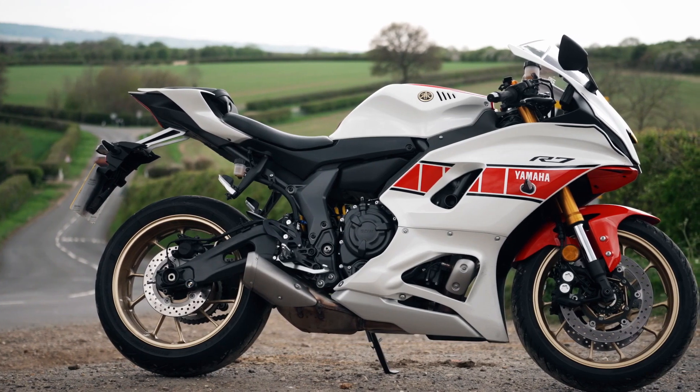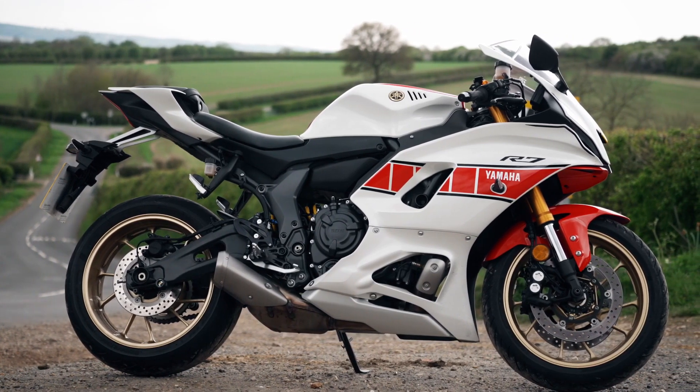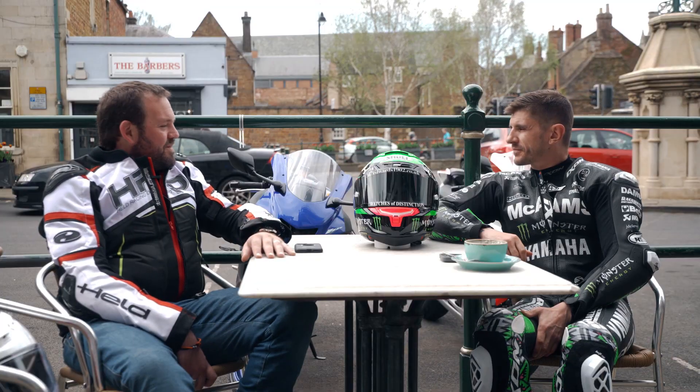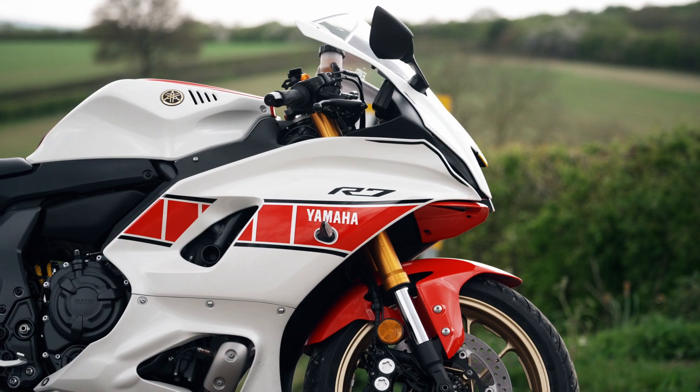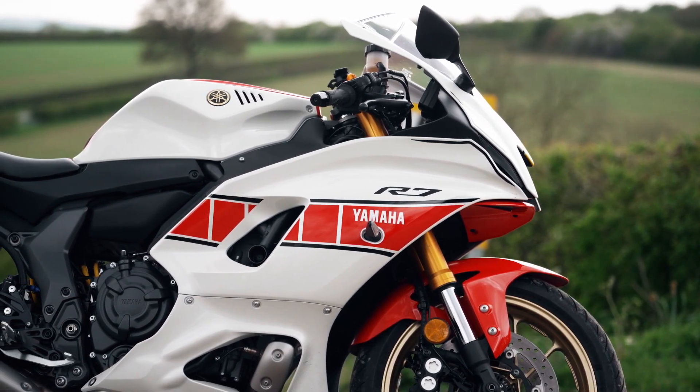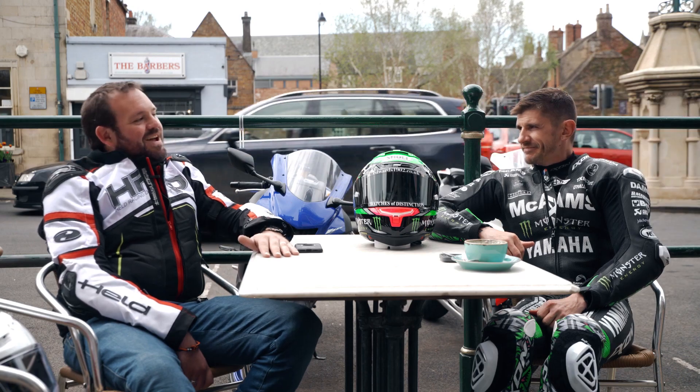It's a nice looking bike, eh? I love it. The one I've got is in the 60th anniversary colours. It's got the Speedbok livery, and I just keep going into my garage just to look at the thing. It really helps when it's a good looking bike. It makes you feel a little bit more passionate about it. So shall we go for a ride? Yeah, why not?